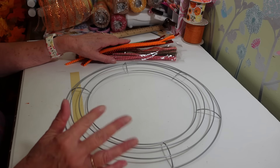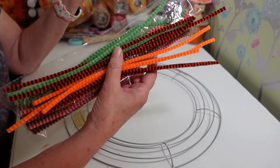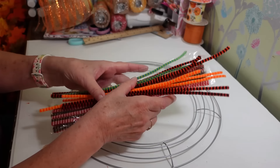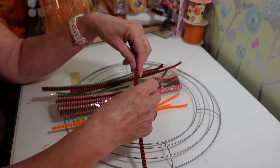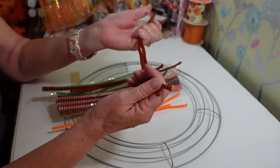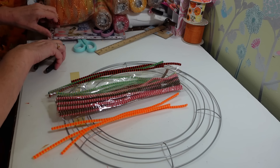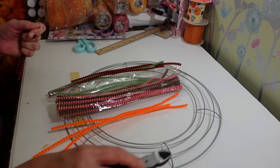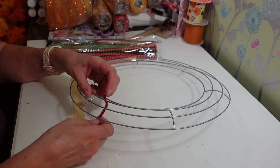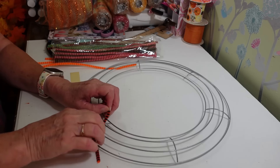Some people like to use zip ties, but I find that a lot more cumbersome. I just have these pipe cleaners — it doesn't matter what kind or what color because you're not going to see them; they're all going to be on the back. You can cover that back up too if you want, like through a glass door or wherever you're hanging it. I'm going to take these and cut them in half, and then as I go along I'll just attach them as I go. My first one I always attach on one of these crossbars so it doesn't slide anywhere.